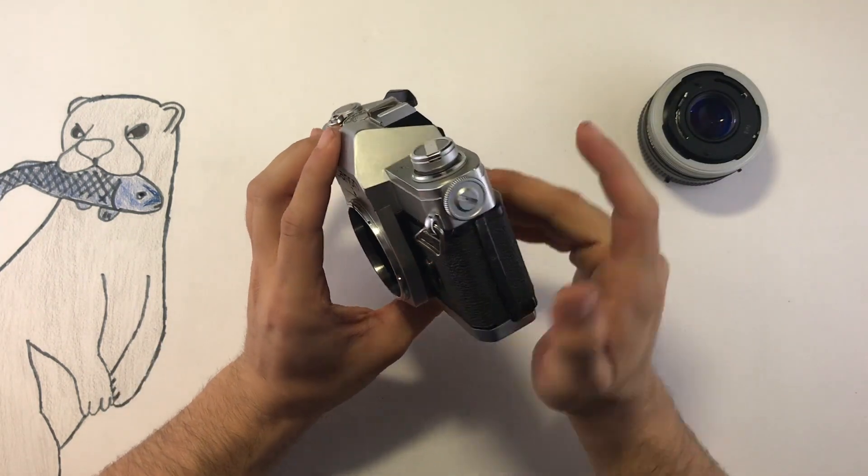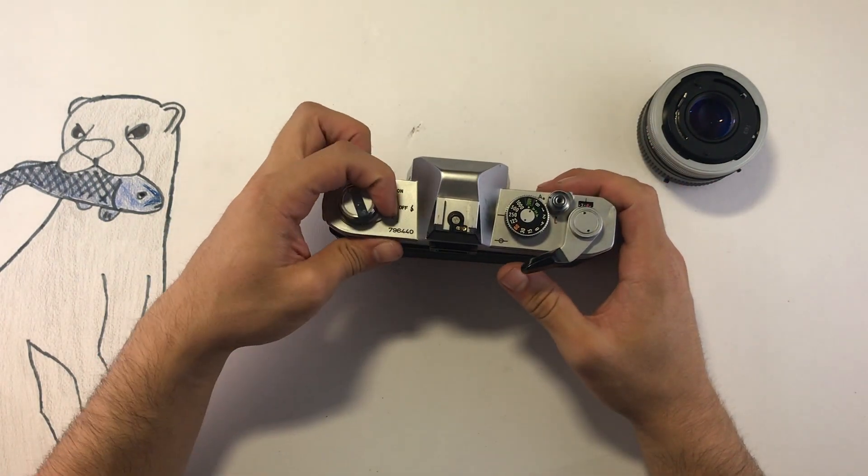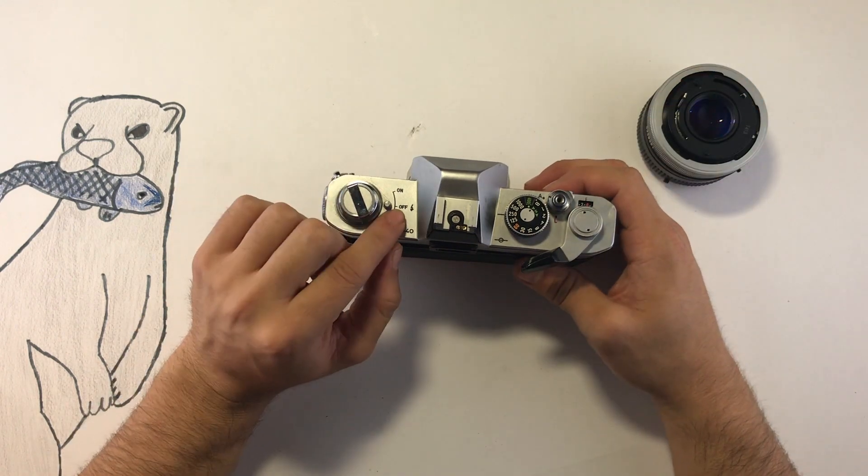The battery compartment is on the upper side right here. You have a battery check which will make the needle go all the way up. Here you can also turn the light meter on and off.